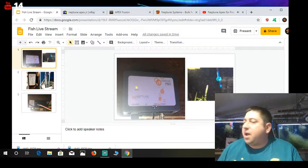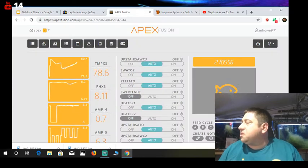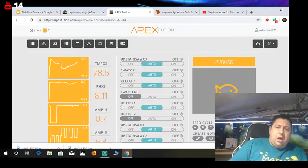The way you access your Apex is you go into Apex Fusion. It comes with — you have to pick up temperature probes and pH probes. The temperature probes are about 30 bucks and I paid about 40 for the pH probes.